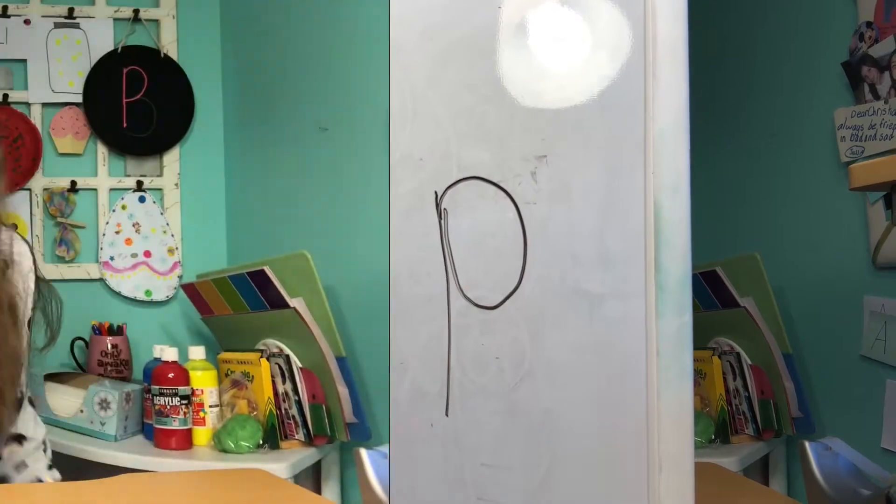Great job! Congratulations! Now you know how to write the letter P. Now let's move on to our activity. Our activity today takes us back outside — let's go!